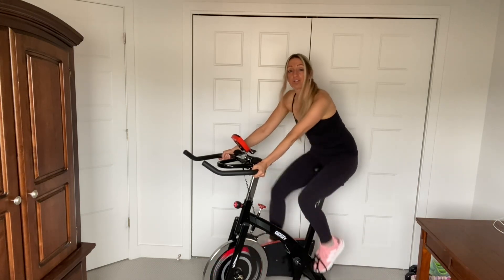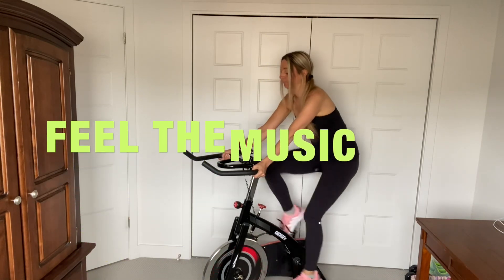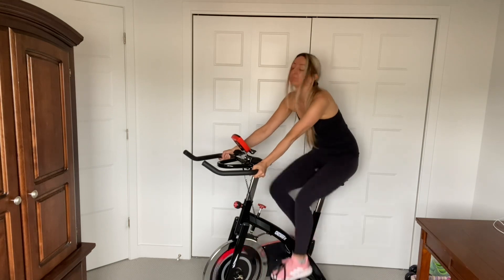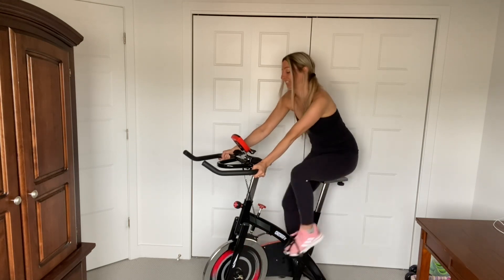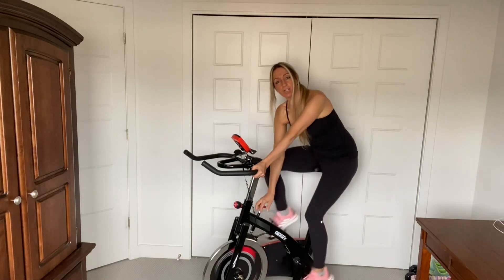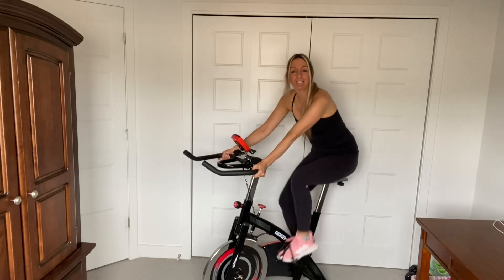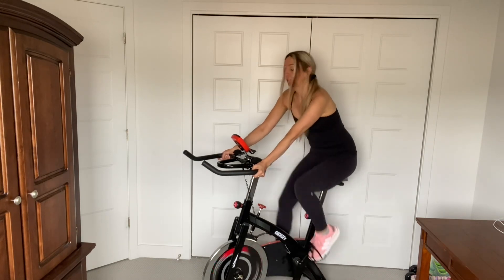Just listen to the music, you guys, and escape. So I've got it on a really easy resistance right here, so you should do the same until you feel comfortable. If it gets too easy, make it a little tighter, okay?